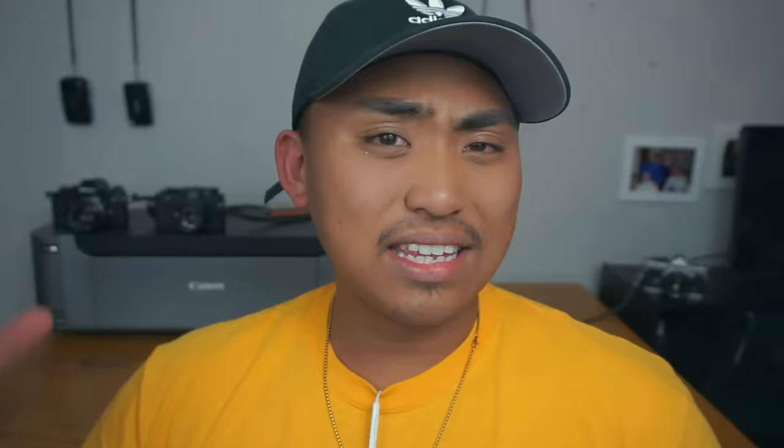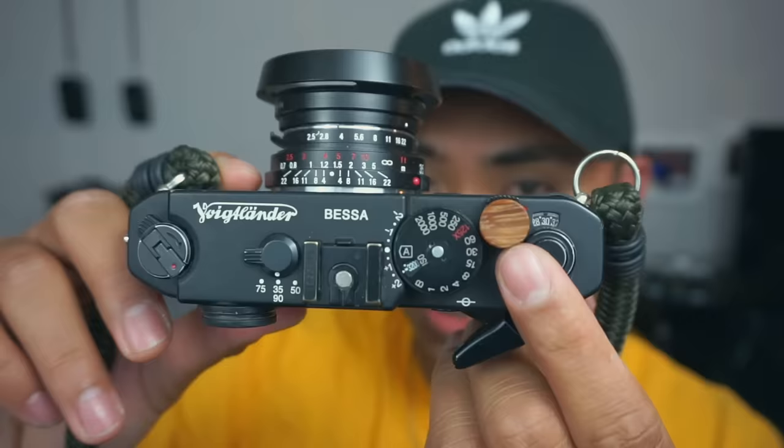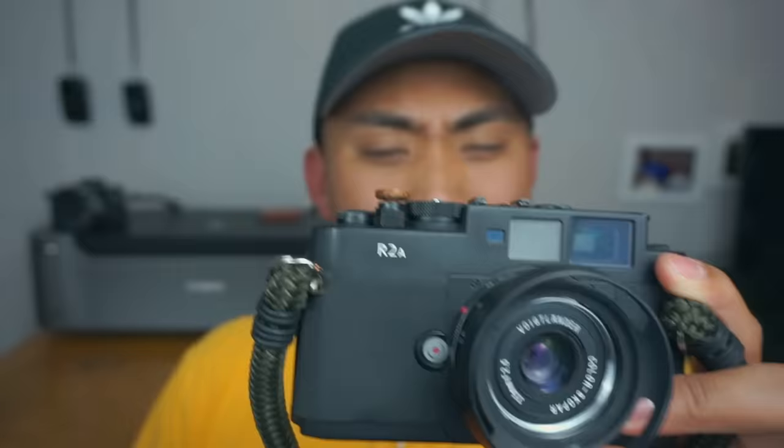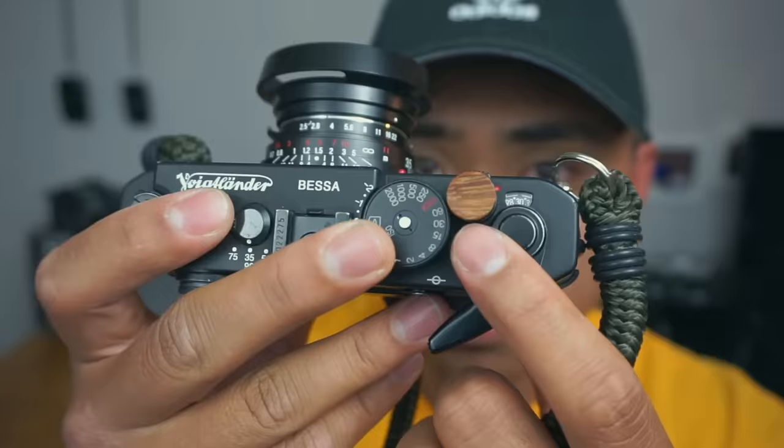We've made it to number six — the last and final accessory, and I saved this one for last because it's particularly special. This has probably been one of the most asked-about things on my channel. People ask: 'What is that little wooden thing on your shutter button?' I'm talking about this little piece right here — this is what we call a wooden soft shutter release button. It's called a soft release button because you can shoot the camera by simply tapping on it — it acts like a little block on top of the actual shutter button.